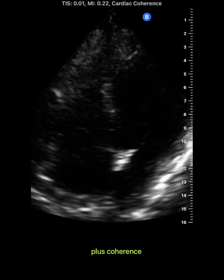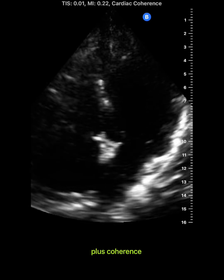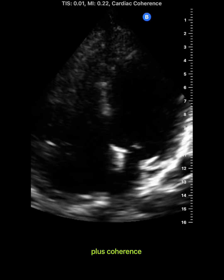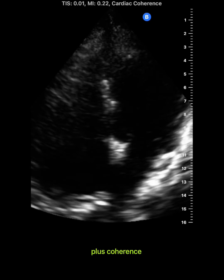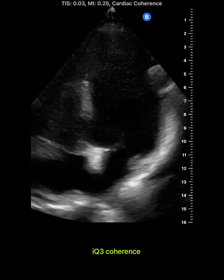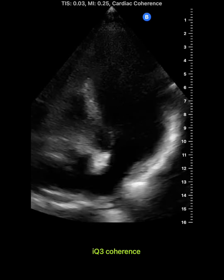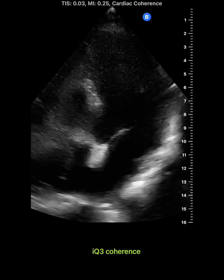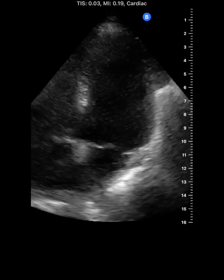You might recall that the old IQ Plus also had a cardiac coherence mode — an ultra-high contrast view designed to help see wall motion, but frankly it was really grainy, and I didn't find it all that helpful. The IQ3's coherence mode is a huge step forward. Instead of grainy, it's really smooth. All of that noise is gone, and you can really clearly see the wall motion now.